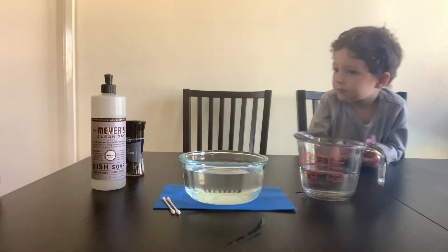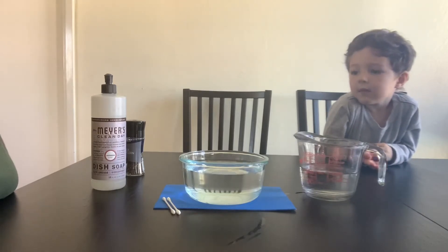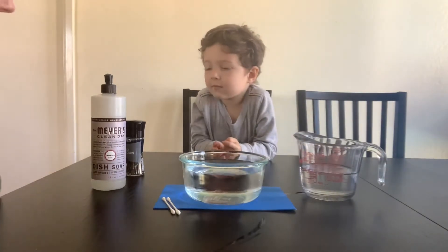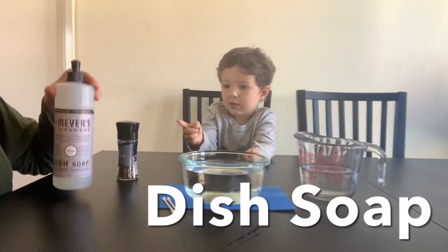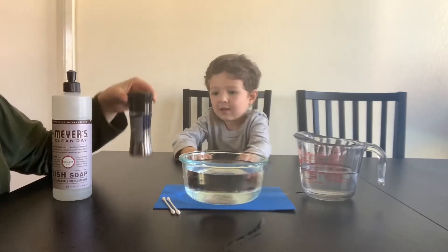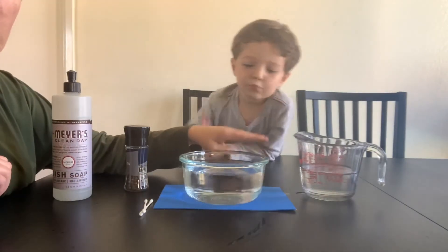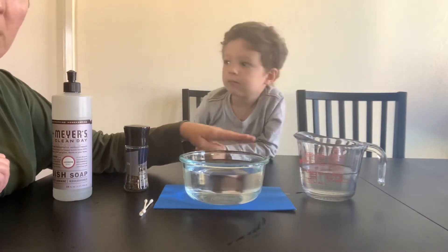For today's experiment, we only need a few things, and most of this you are going to have at your house. We need water, dish soap, pepper — specifically black pepper — and Q-tips. And then you want a container, jar, or bowl, because this is what we're going to be doing our surface tension experiment in.